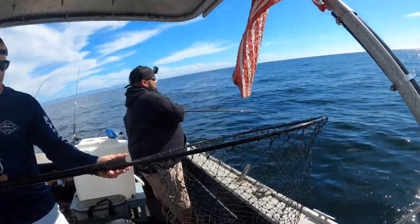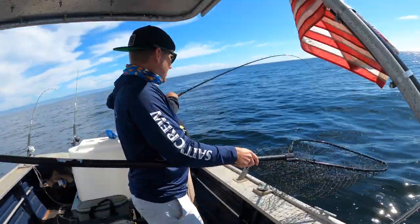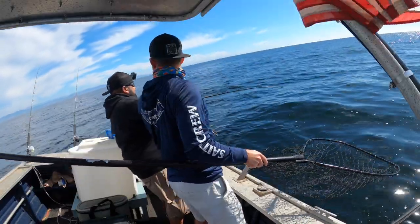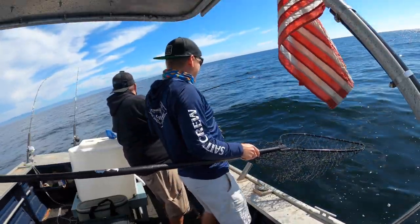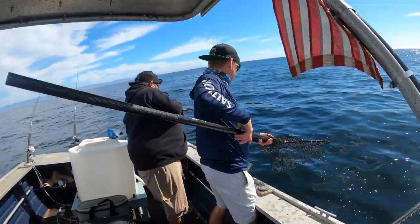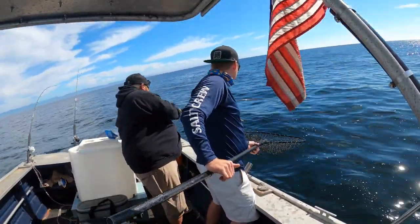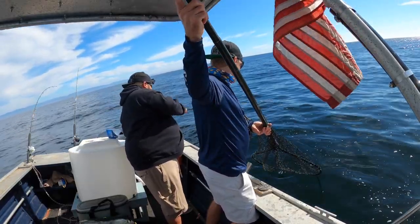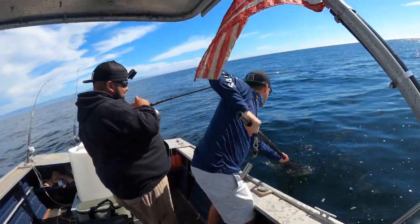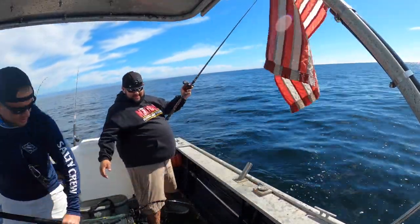Looks like we got a lingcod on here — a ling on a ling! One in the box right there. All right, I'll leave you to that, I'm hanging a fish over here — go do your thing, Romeo.